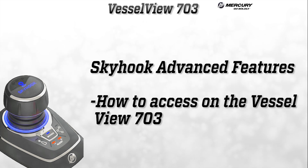There is now downloadable content available for joystick boats. These features will be available to all joystick-equipped boats with the latest joystick hardware and software, except joystick piloting for inboards. Kevin Muth will now go over how to access these new features on a VesselView 703.